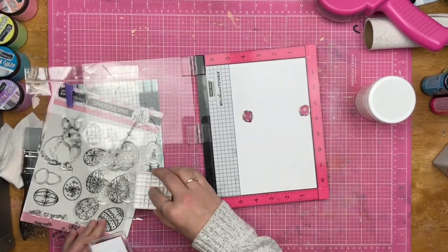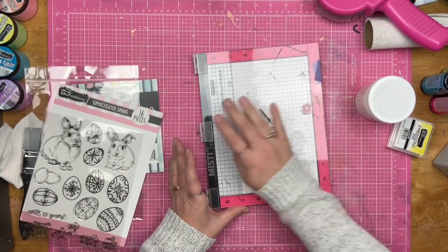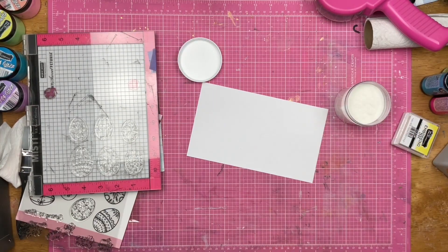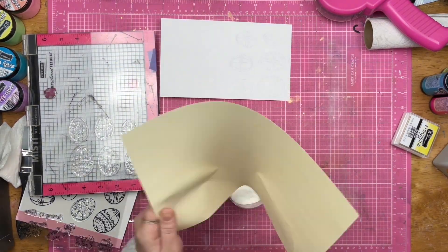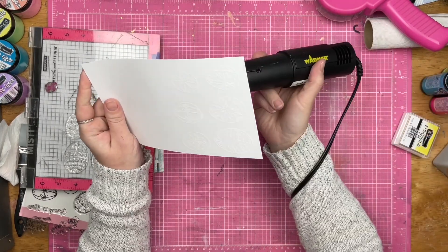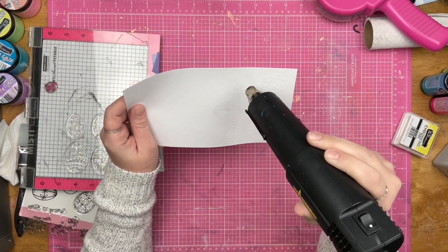Hey guys, Sandi here. Welcome back to the channel. I am super excited to be playing with some Brutus Monroe products today. I am using the Sophisticated Spring stamp set, and as you can see, the stamp set has plenty of gorgeous Easter eggs, a couple of sentiments, and some fun little bunnies.